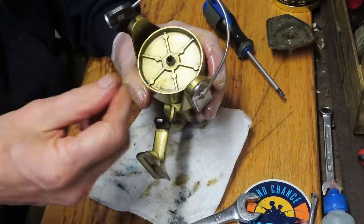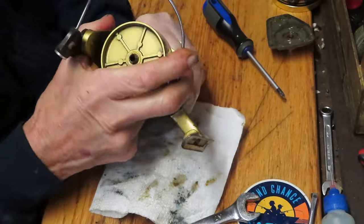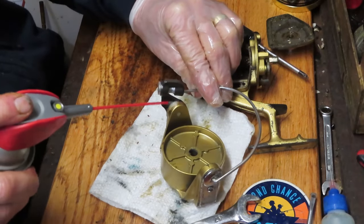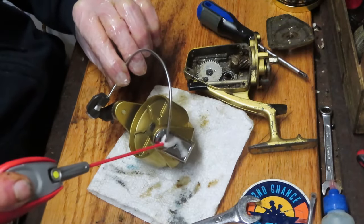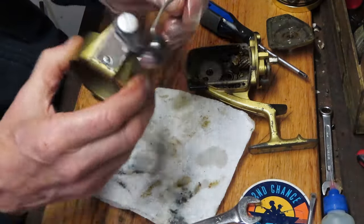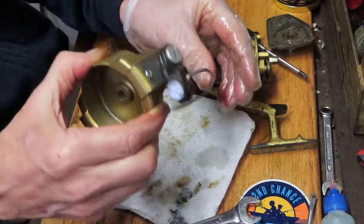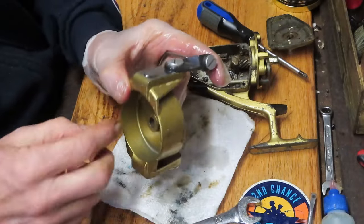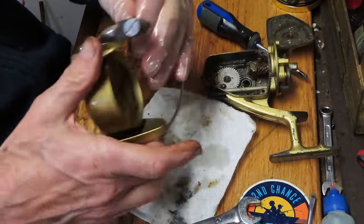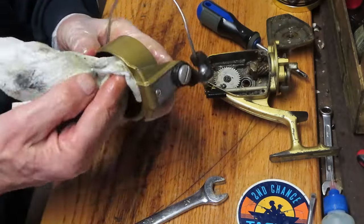We're going to continue — let's see if we can get the top end out. I'm going to remove the rotor nut and then the rotor should follow. On the rotor we have a working side with the bail, a stationary side with a little bit of salt in it, and we have a line roller. I want to make sure this trips — if it trips there's no need to remove the bail. It's not a manual; it's a slam exterior that bumps up against this guard here to close. There's no spring mechanism or internal trip mechanism on this wheel.